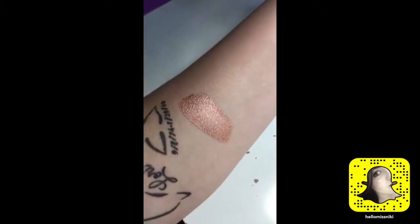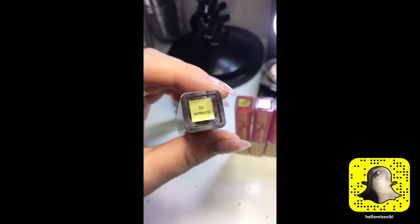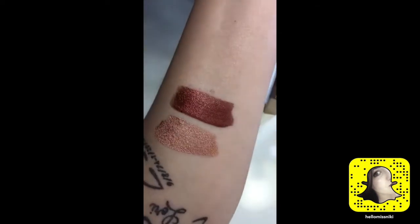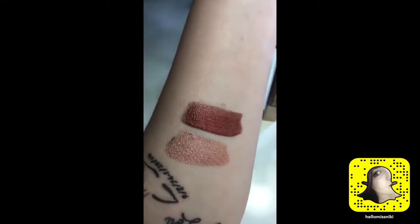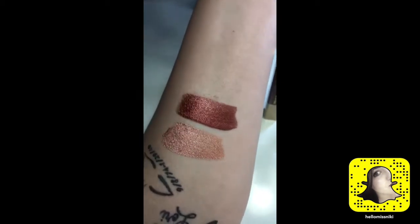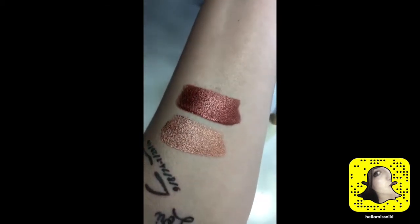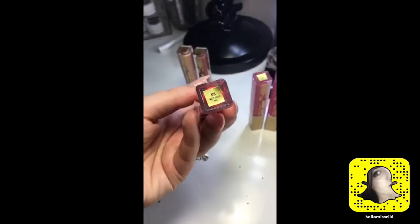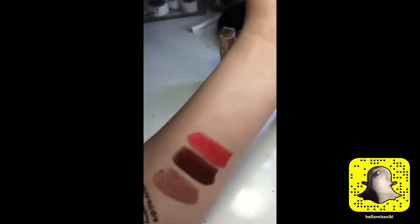This next shade is Materialistic — get the pun! It is a really pretty brownish, rusty type color. The website describes it as rose gold; I do not describe it as rose gold whatsoever, but regardless it is super unbelievably pretty. Next shade we have here is Matte About You — matte puns! — and it is a very vivid coral shade.